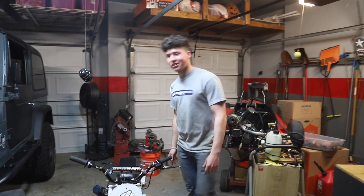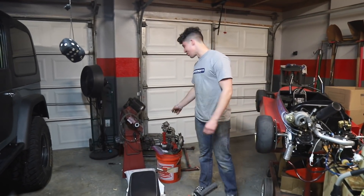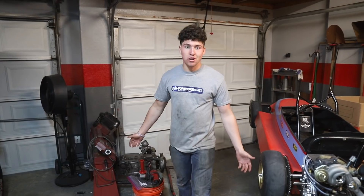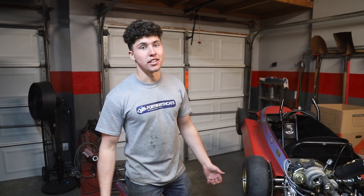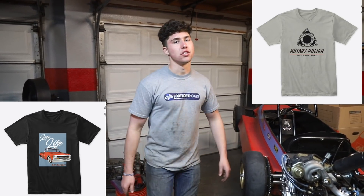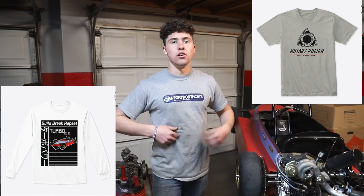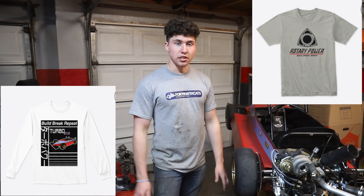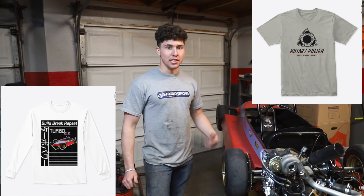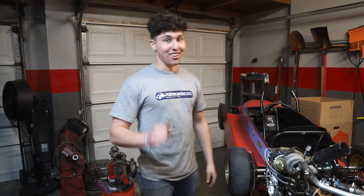Hey guys, we're back with our race bike totally done — our stage four turbo EFI motor and most importantly our rotary that we finally got running. It kick starts on the first kick! We're getting close to 100k subs so we wanted to relaunch our merch. We have C10 shirts, CJ shirts, and JDM-inspired 212 shirts with the turbo cart, all made by Joe. Check it out through Teespring, linked in the description.